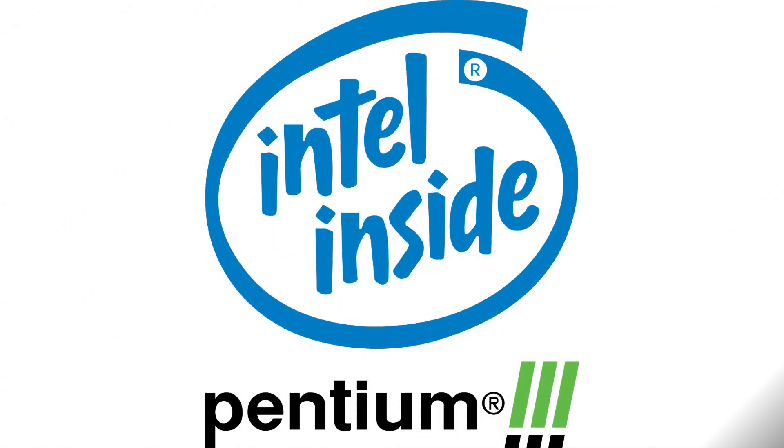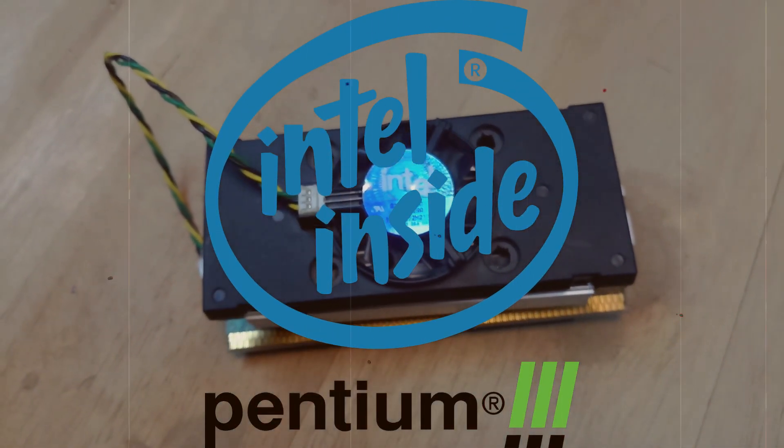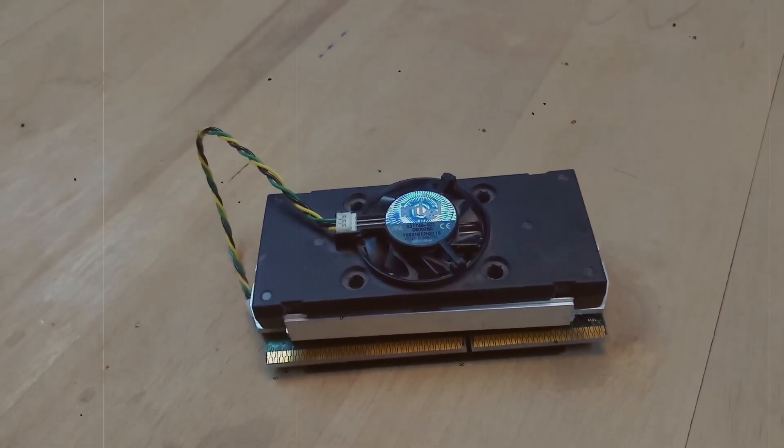Hello everyone and welcome to TechVac++. In today's video we will be covering an old school hardware, the Intel Pentium 3 processor. We will discuss its specification, its design, and what's inside the processor. So let's get started.